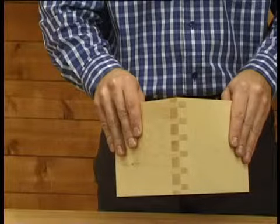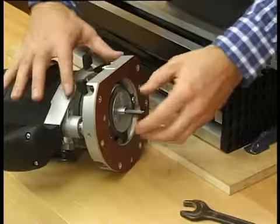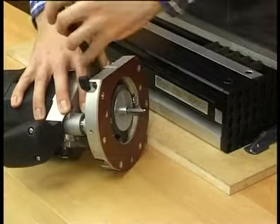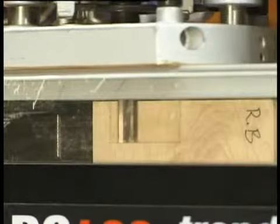Comb joints can be made with either regular or irregular spacing. Use the tail guides and lapped pin guides in conjunction with the 8.9mm straight cutter. Unlike most jigs, you do not have to offset one piece.